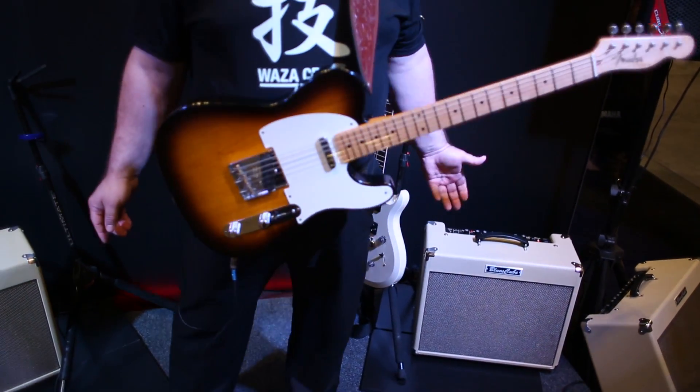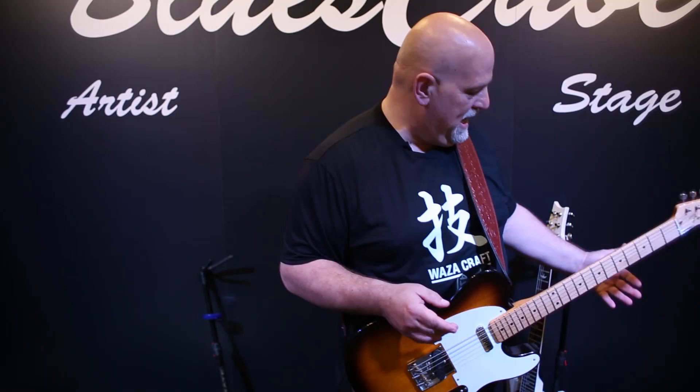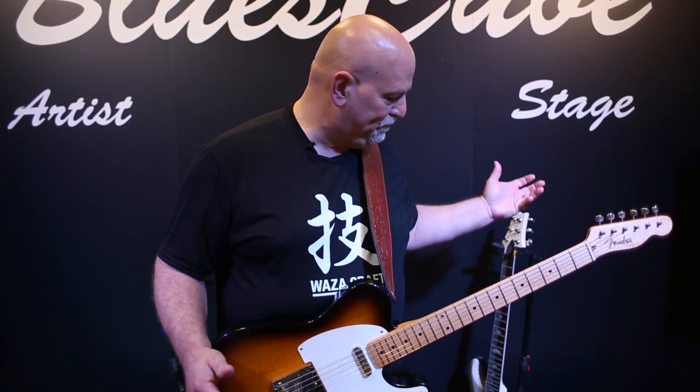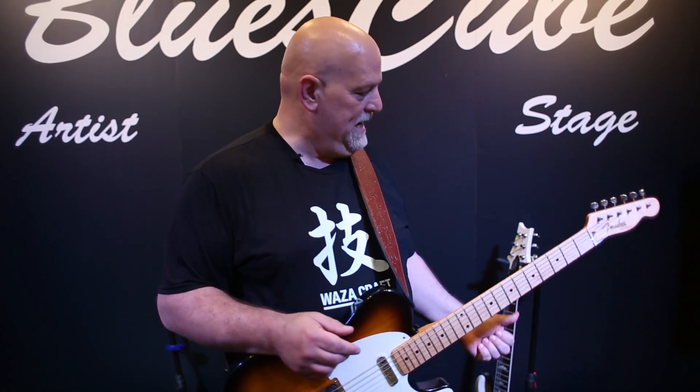We're going to start with the Blues Cube Stage. It's a single 12, 60 watt amplifier. It uses our new tube logic technology to recreate the best aspects of a tube amplifier. It has a second gain channel, a crunch channel, so you can get overdrive.